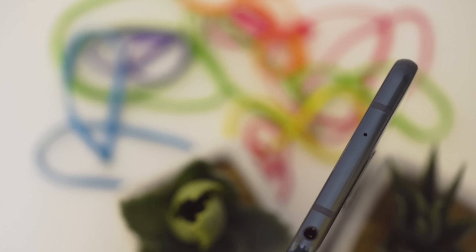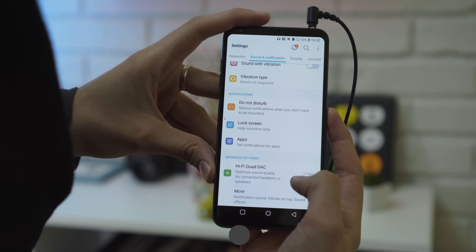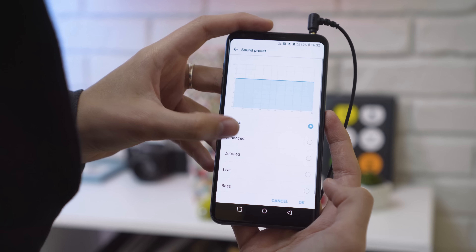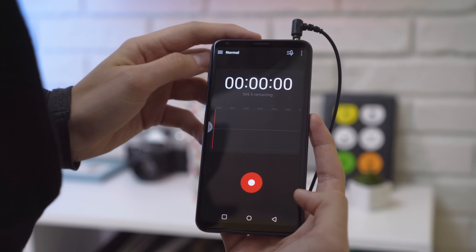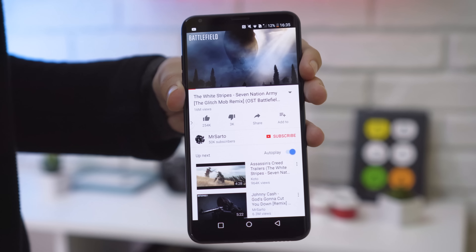Audio fans, listen up. Not only does the phone have the headphone jack, but it supports hi-fi audio for optimizing sound on connected headsets and offers four EQ presets. Sadly, there's no custom equalizer options for now. The V30 also supports HD audio recording. The speakers sound good, but the bass is still a little lacking.